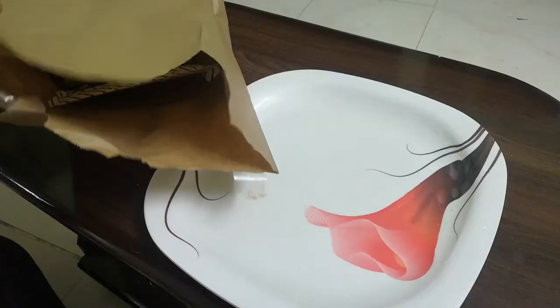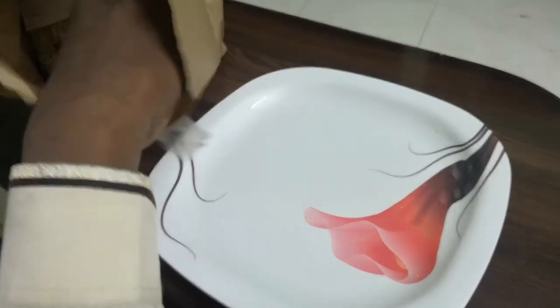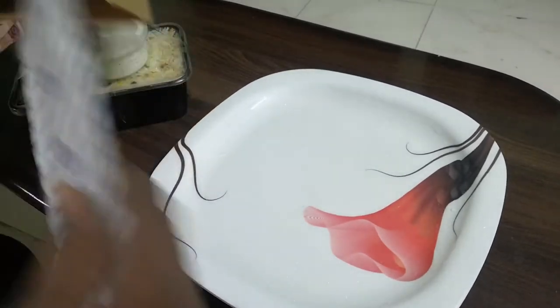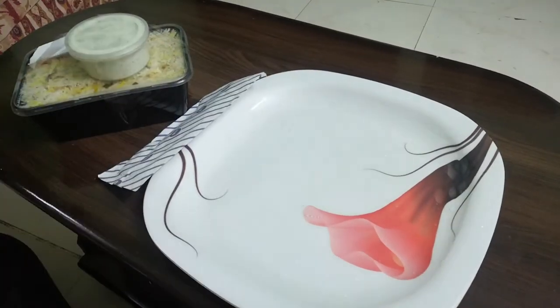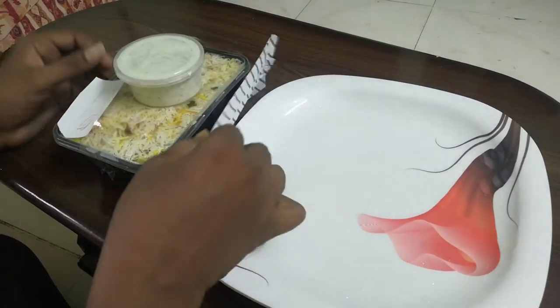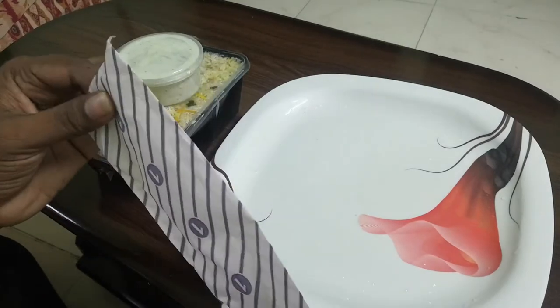I am doing a lot of quality. The same flavor, the same taste. So guys, it is packing and we have a spoon here.